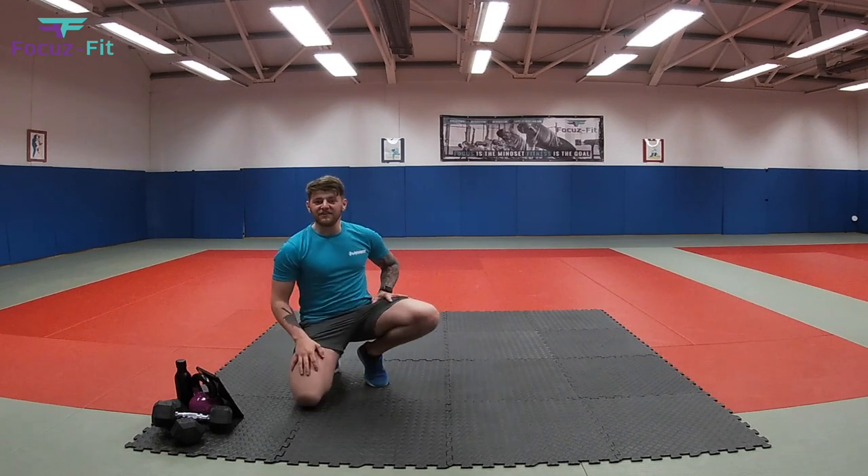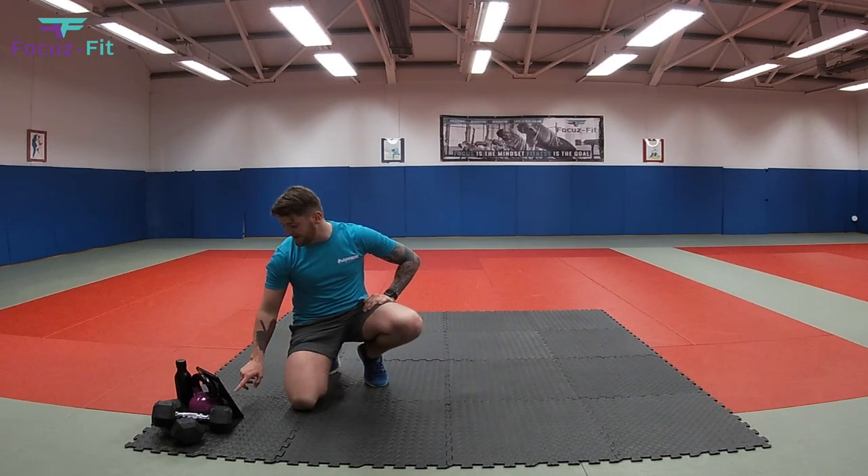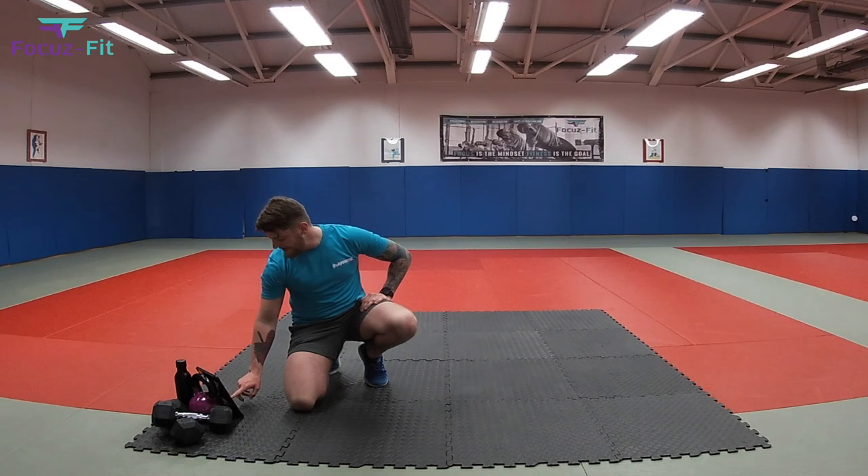So we're going to start with everybody's favourite. We're going to start with T-Rex. Are you ready? Three, two, one.